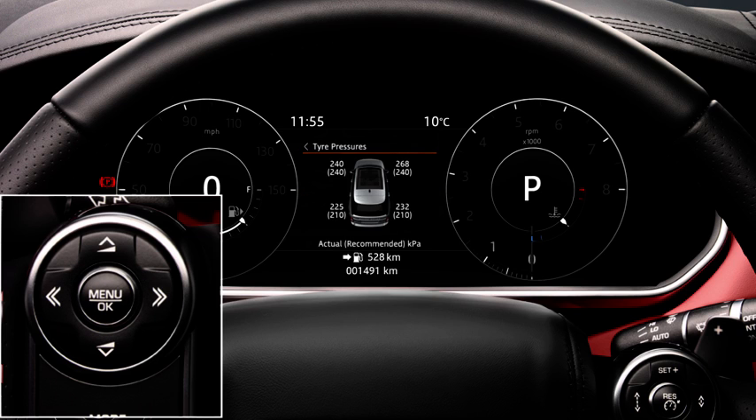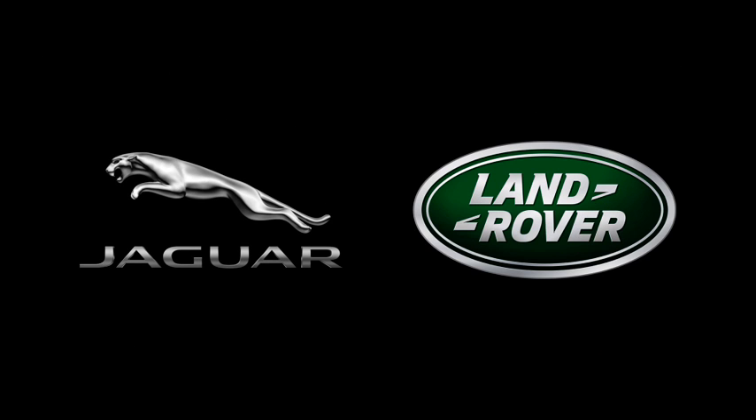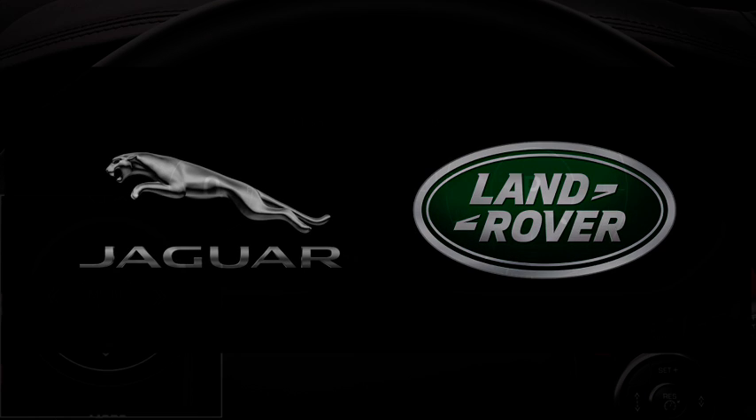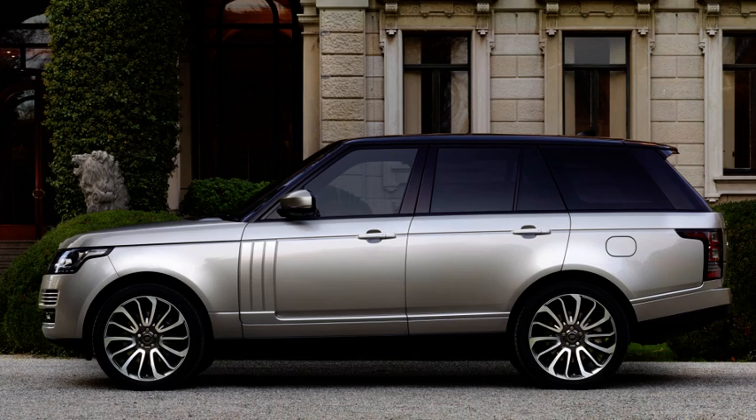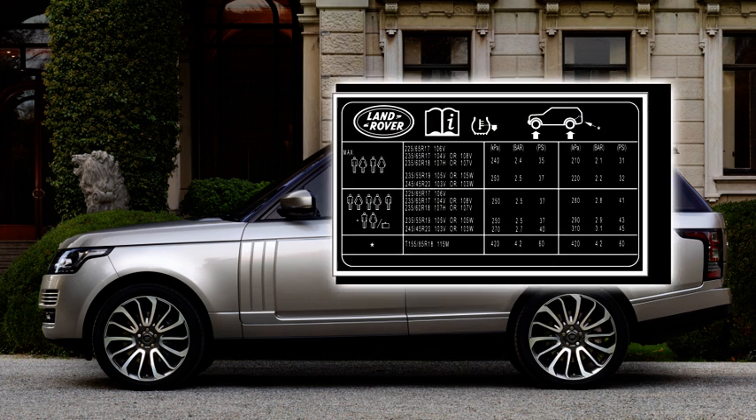The recommended tyre pressures appear alongside. These figures are only for Jaguar Land Rover approved wheels and tyres. The recommended pressures are available under the tyre pressures or tyre information menu. These pressures will match the label located at the bottom of the driver's door pillar.